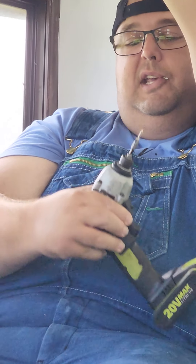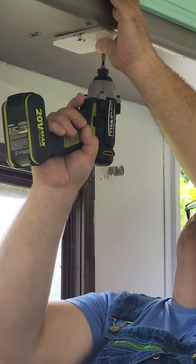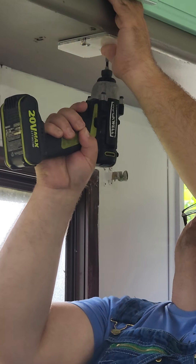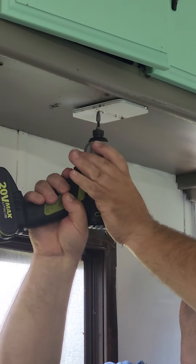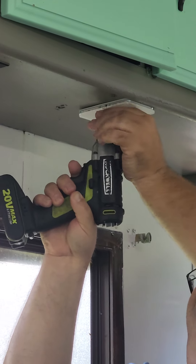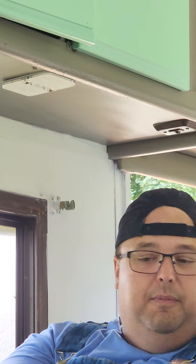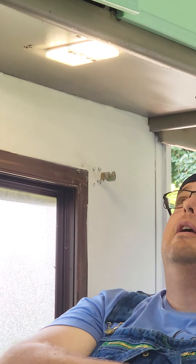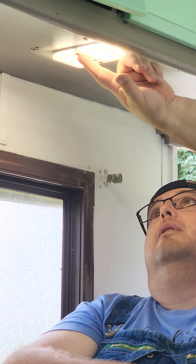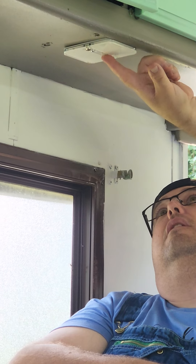If you're not savvy about over-tightening, I would tell you do not do this at home. I've used these enough to know when to quit. When you hear the drill kind of struggle, you need to stop. There we go — all done. Then all we've got to do is put little white grommets where the screws are and they just slip in there.